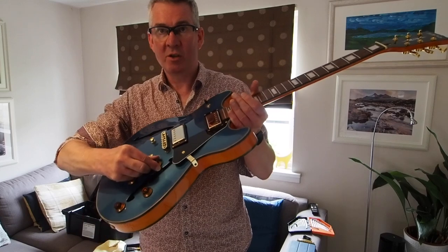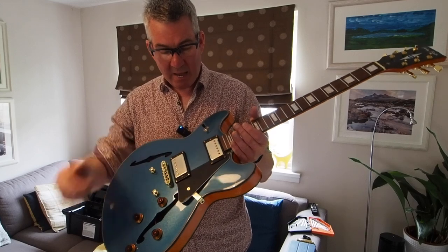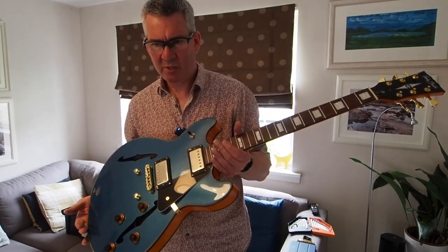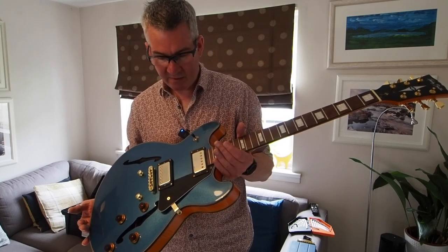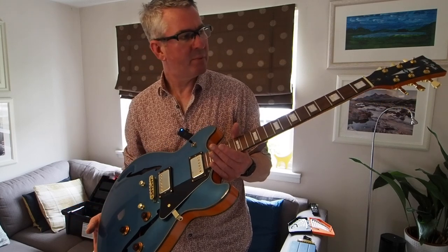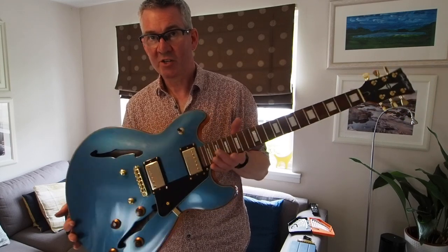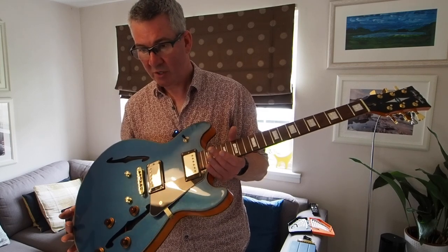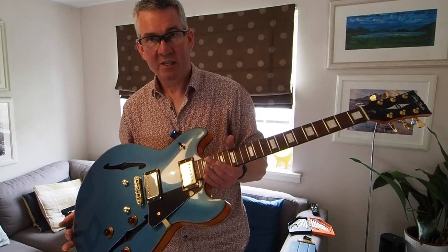I think it's the high output pickups - these Roswell humbuckers which are splittable. You can pull out the volume controls and it turns them into single coils. They're very fun pickups to play - they've got a really nice overloading tendency on the input of an amp. They claim vintage style but it doesn't matter, I like the sound of them, they were great fun.